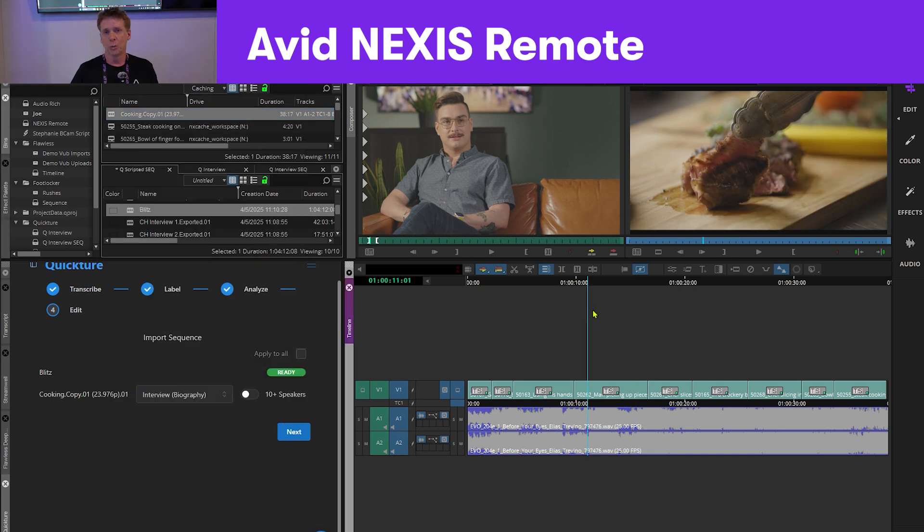Literally, I can be working at home taking advantage of my stereo or surround sound setup, my external monitors, and my local Media Composer connecting to Nexus shared storage up in the cloud.